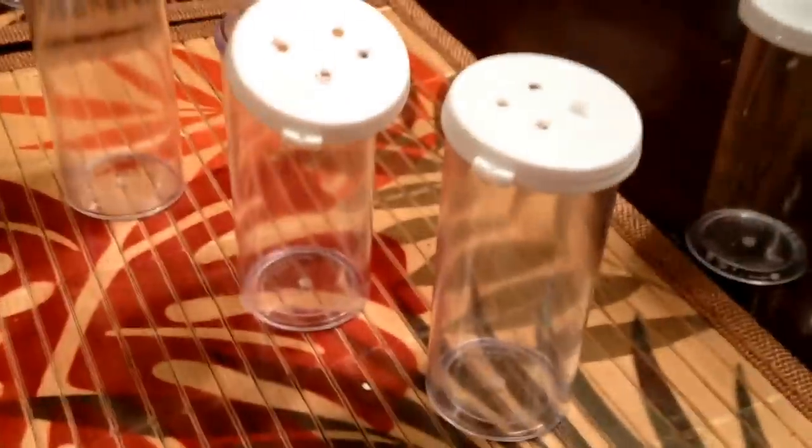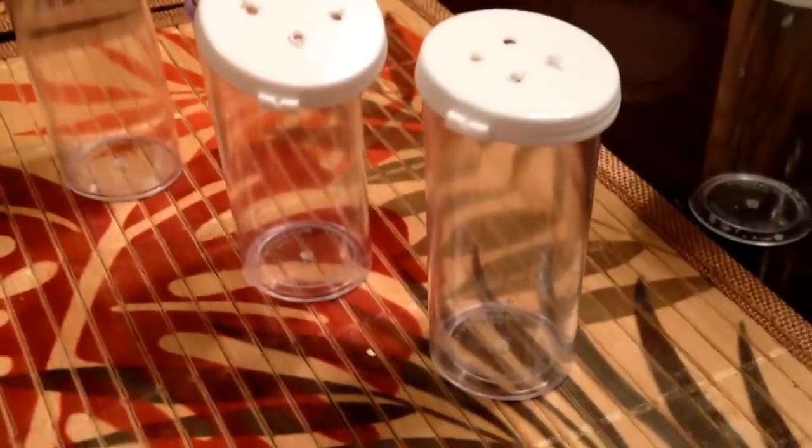To get started, these are 12 dram vials. What I'm doing here is taking two paper towels and folding them over. Then I'll roll them up on a pin after I mist them and put them in there, which will make a nice tight little burrow. What I use to roll them up is just a stick pin.